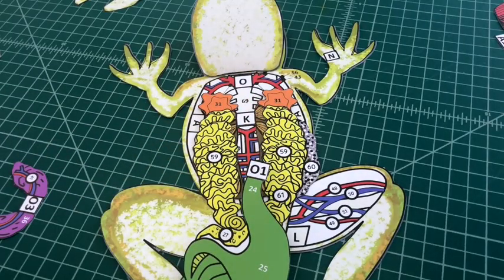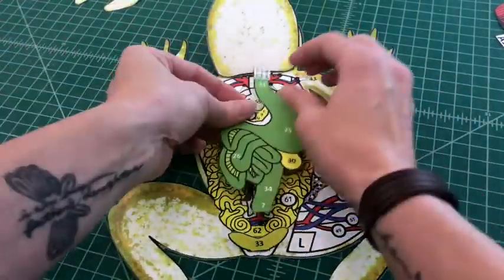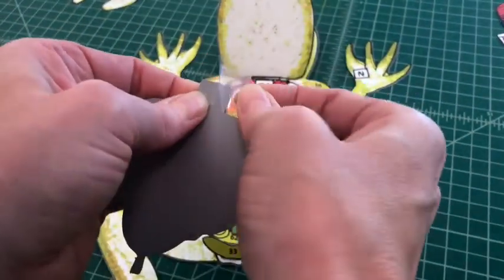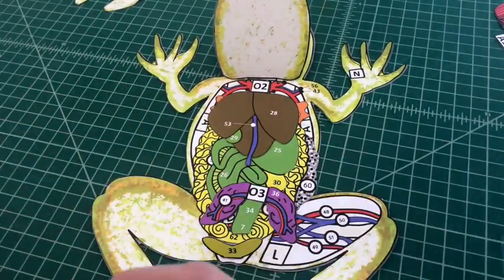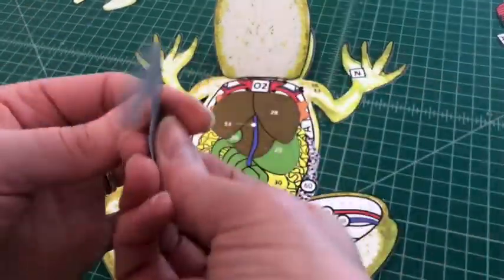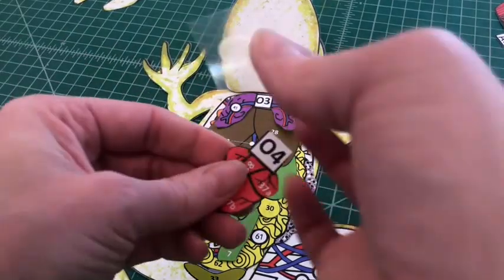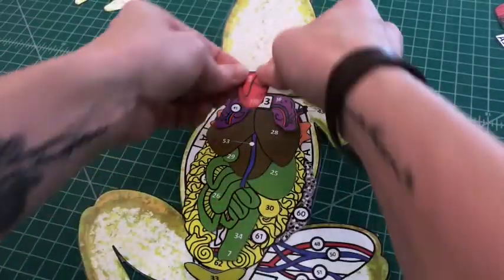Number nine: apply glue to the tab and attach the digestive tract by tab O1 over O on the frog base. Number ten: apply glue to the tab and attach the liver by tab O2 over O1 on the digestive tract. Number eleven: apply glue to the tab and attach the lungs by tab O3 over O2 on the liver. Number twelve: apply glue to the top of tab O4 and fold it under. Attach the heart by tab O4 over O3 on the lungs. You should not be able to see the tab when applied correctly.